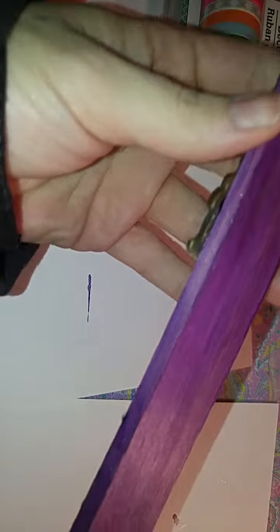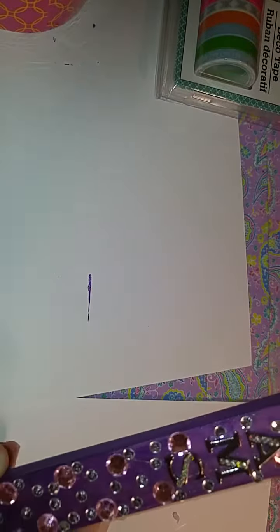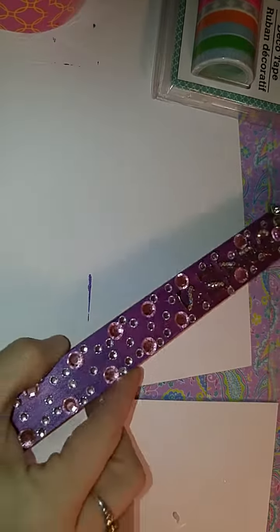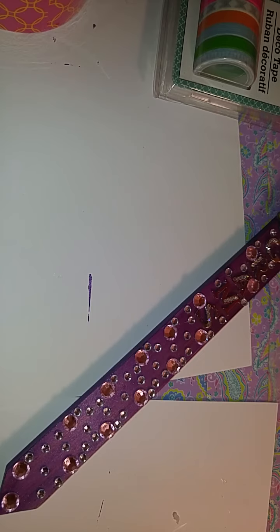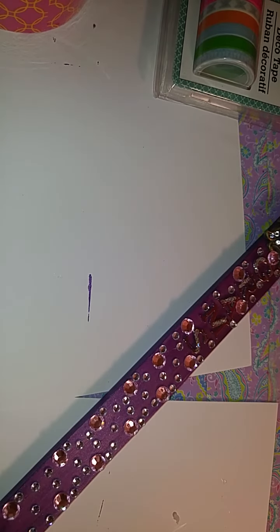I'm not done yet. I am going to do the sides and stuff. But what I was going to do with the clips is glue one of them to the back of this so that it's not blowing around in the wind. That is my small haul from the Dollar Tree and my crafty project that I'm doing. Thanks for watching.